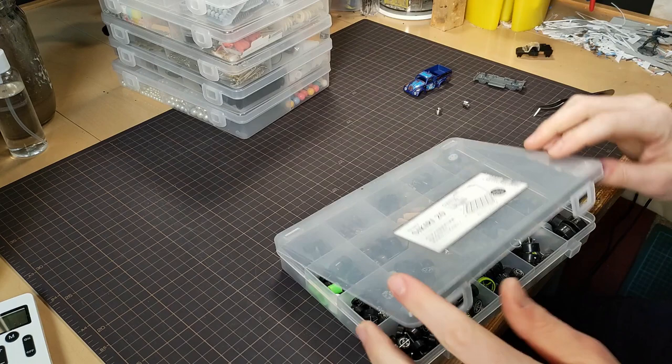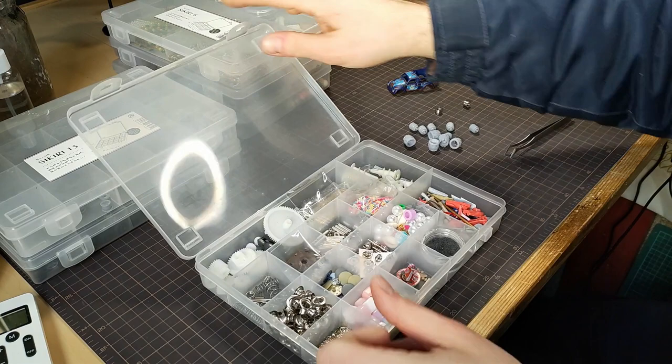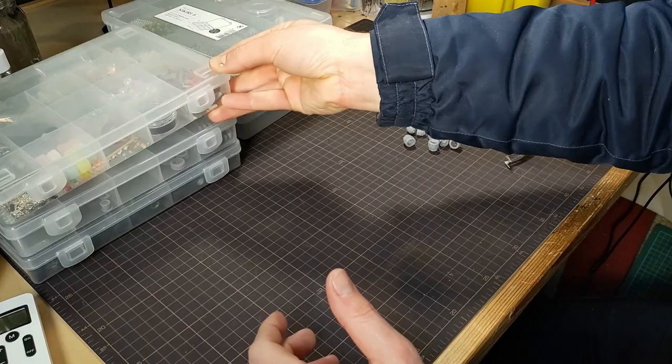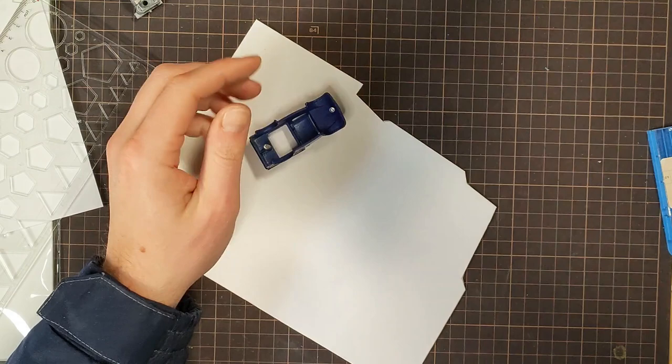I grabbed some of my 3D printed bits, and I went looking through my other bits boxes to see what there was around to use. I have a whole bunch of other things laying around too — these are just the ones that I happen to have in boxes. Usually I try to salvage the base in part, but not today.